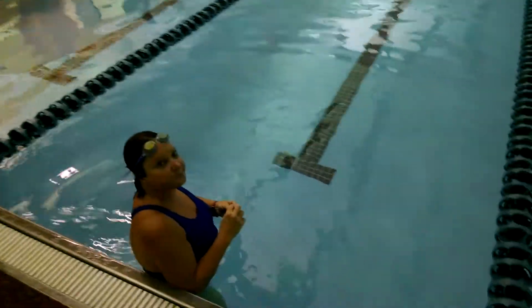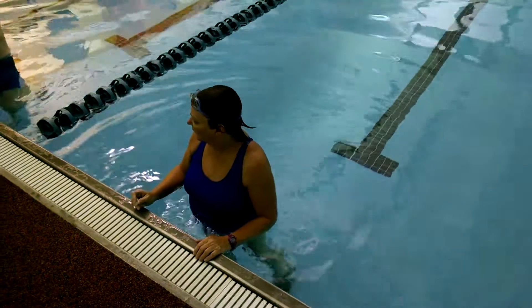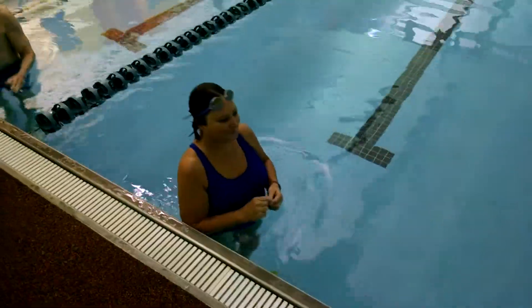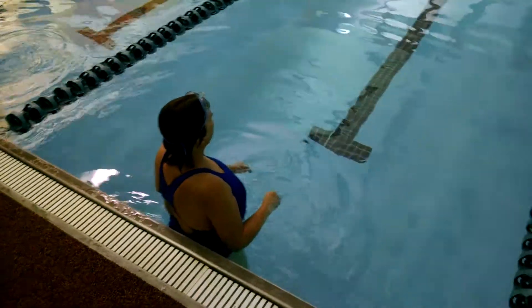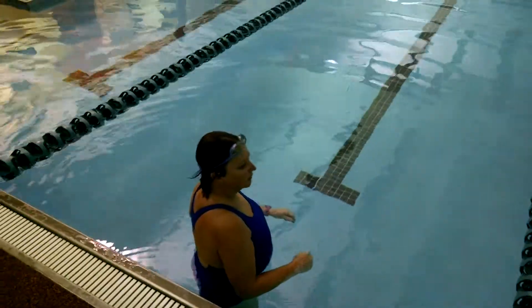But what do you also remember? What else do I remember? That's probably it, right? Any more drills that you can remember? Yeah, we did a kickboard. That was it. Thank you.